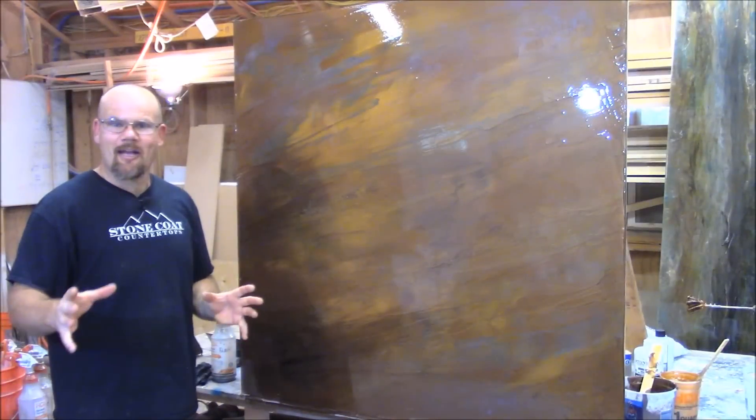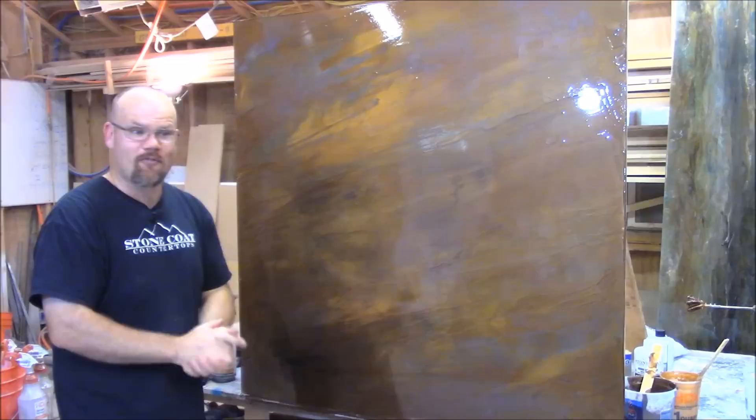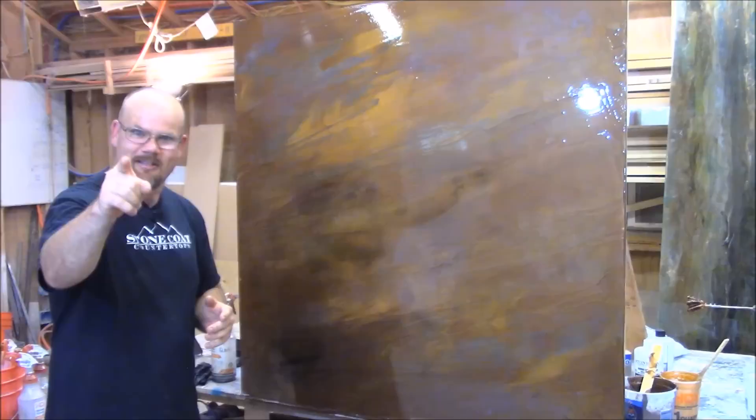Today we're going to learn how to do a stone coat countertop epoxy vertically on the wall. You can use this for showers, accent walls and backsplashes, or a waterfall inside your house. The sky's the limit. We're going to show you all the steps right now on stonecoatcountertops.com. Let's get started.